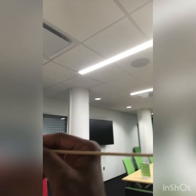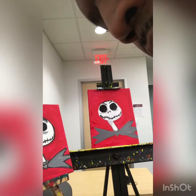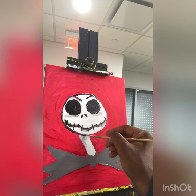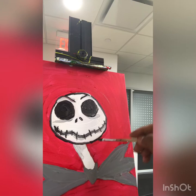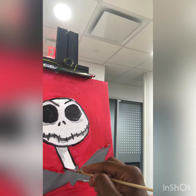Now I'm going to circle his whole head — going around his head with black to trim it up. Go around the whole outline. Now I'm going to go down his neck, on both sides.